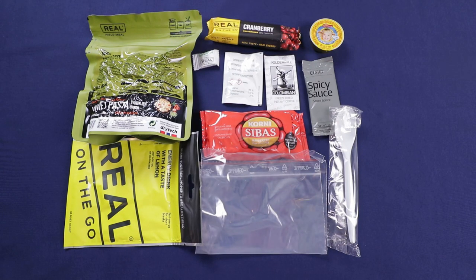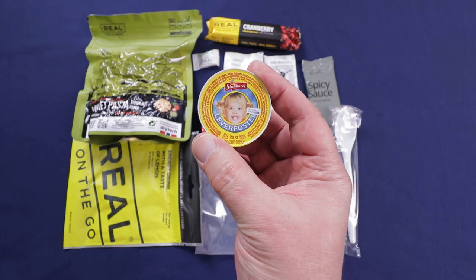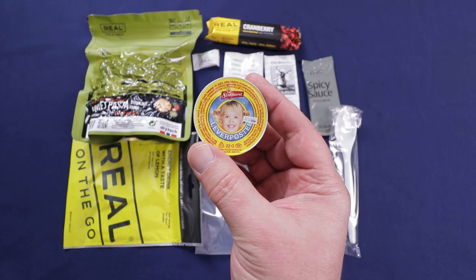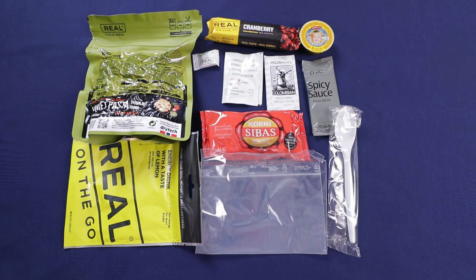That's everything in the bag — a decent amount of food. I always think it's kind of funny — you've got the little girl or the little boy on there, picture of each, always smiling. And when I was a kid, if I had liver pate, I know I wouldn't be smiling. But I really love this stuff now. Anyway, let me get my tray and get everything started.